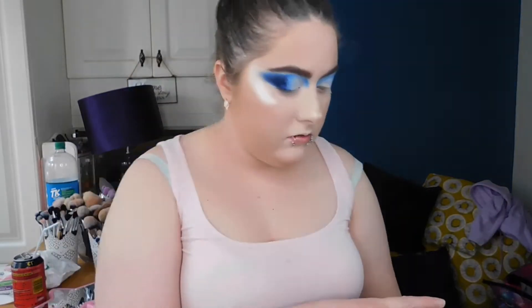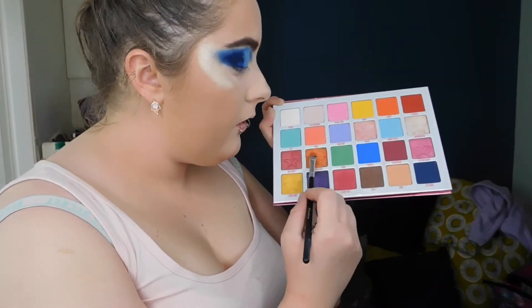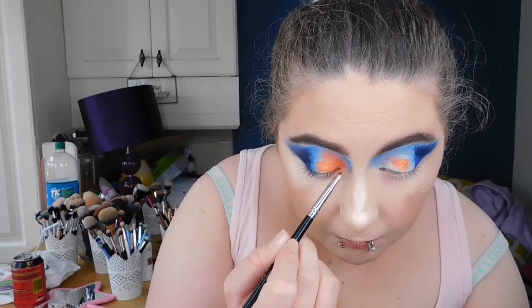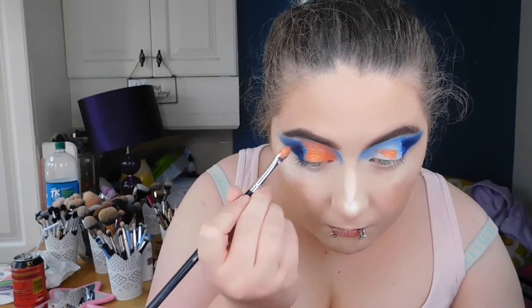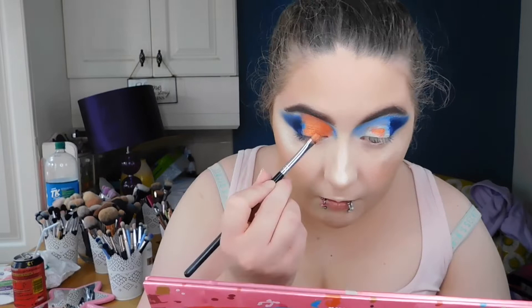This is where we start to go wrong. I'm taking my Makeup Revolution setting spray on the same flat top brush that had concealer, then taking the shade 'Orange Juice' — very Halloween vibes, I'm obsessed. But because I had concealer already on the brush, this eyeshadow started to really burn — it burned the frick out of my eyes — but I eventually just went with it and it stopped.